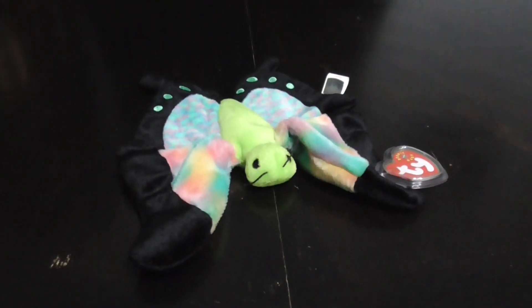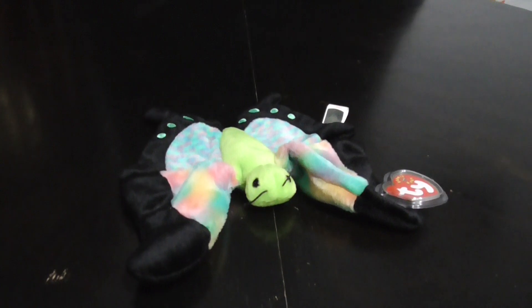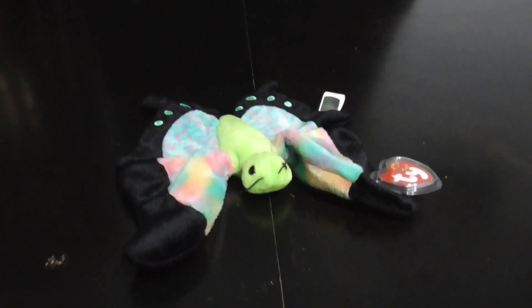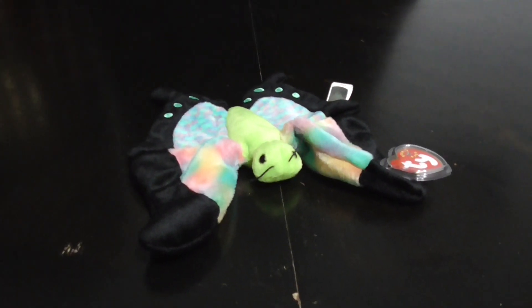Alright guys, that's the quick review on this TY Beanie Baby 2000 Float the Butterfly Plush. Alright guys, bye — 2000 or 2001.